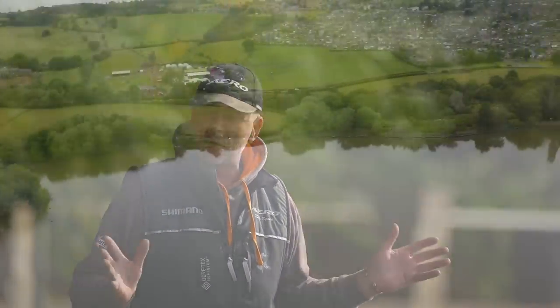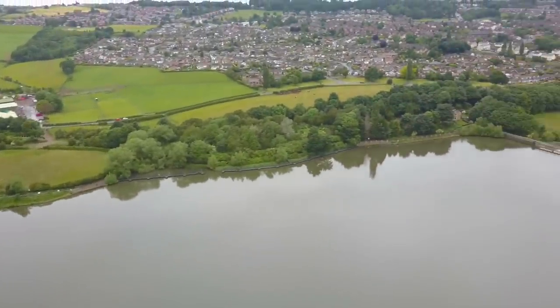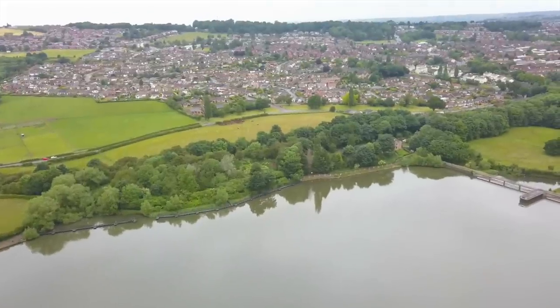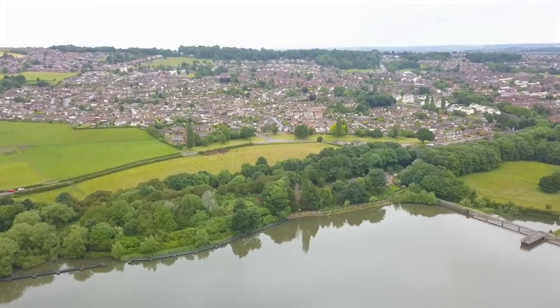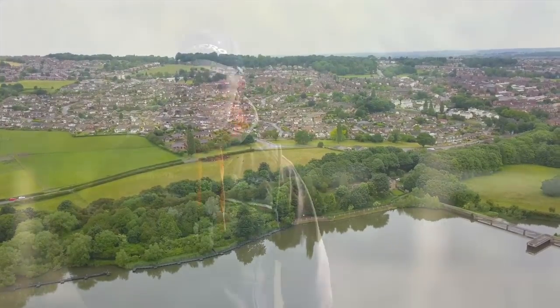I've decided to fish on the Barnsey bank. It's quite interesting on this reservoir — the wind's picking up and getting strong, so it's really important to make those key decisions on distances and how we're going to feed the peg. I'm going to run through the rigs I'm using, the watercraft behind where I'm fishing, the distances, the bait, the feeding — and let's hopefully catch a great net of fish. Throughout that process I'll run through all the changes I need to make to keep the bites coming and select those better stamp fish. Let's get on with the bait preparation.